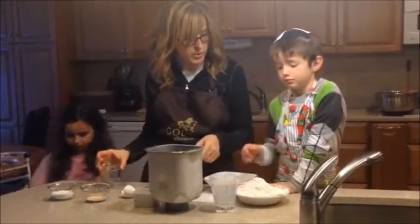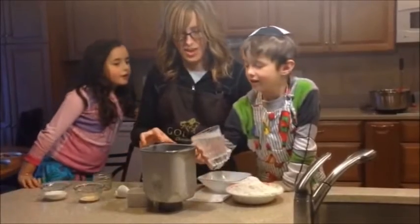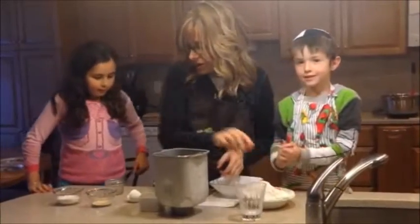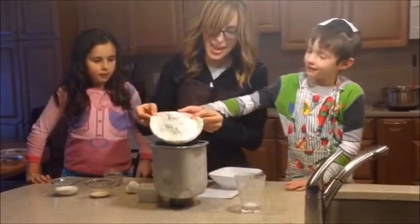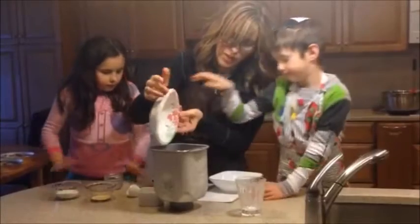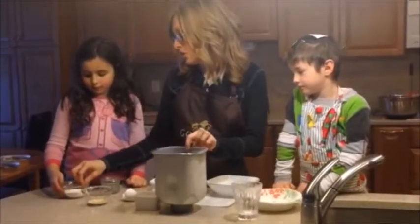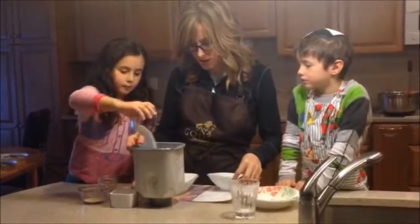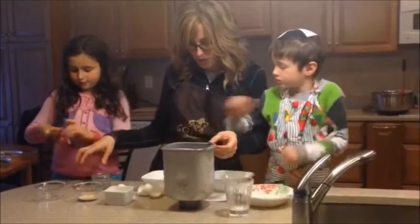Now we need a cup of water — put the water in. We're going to make yummy challah. Now the flour, that's made of chita. In it goes — two and three quarter cups of flour. We're going to give everybody the recipe for our special challah. Now we need this much sugar — about a quarter cup of sugar.